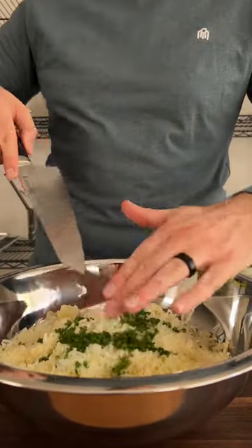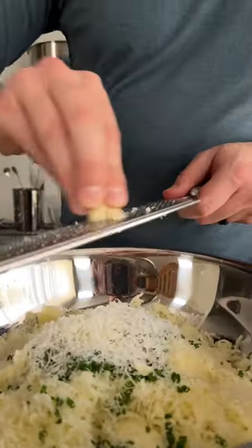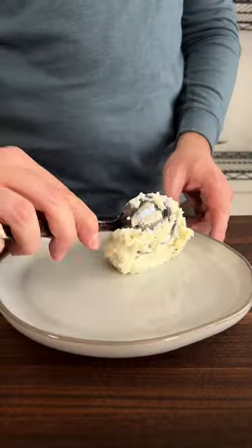Secret three: don't be shy with the butter, cream, and seasonings. Trust me, the potatoes can handle it. Now enjoy the best mashed potatoes you've ever had.